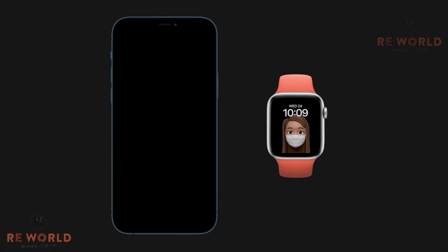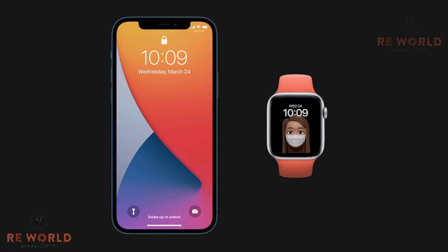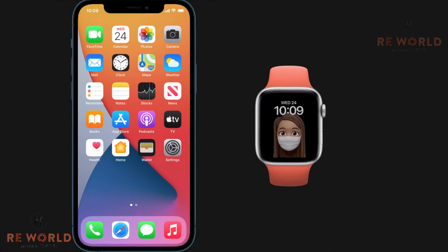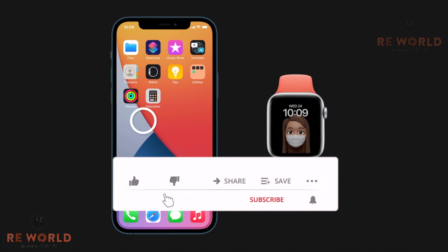Now let's see how to use it. While wearing a face mask on your mouth and nose and wearing the Apple Watch, raise your iPhone to unlock it. After raising the phone in front of your face, it will identify that you are wearing a mask and you will get a notification on your Apple Watch that your iPhone is unlocked. You can lock it again by tapping Lock iPhone on your Apple Watch.